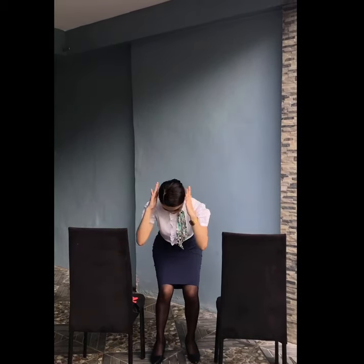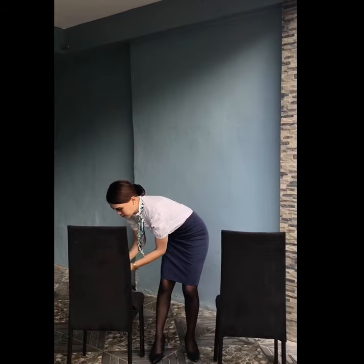In the event of an emergency, please assume the brace position. Lean forward with your hands on top of your head and your elbows against your thighs. Ensure your feet are flat on the floor.